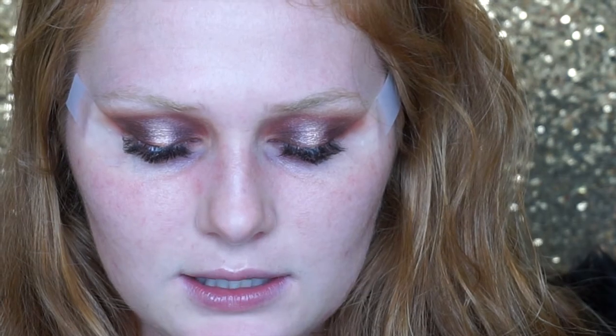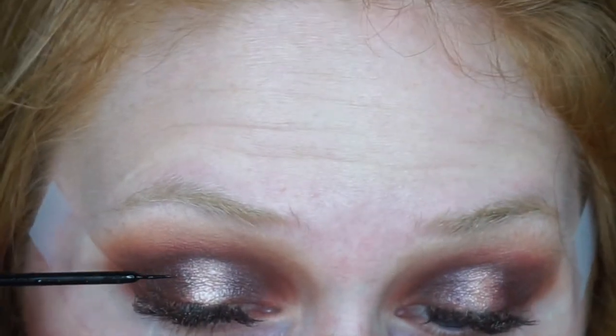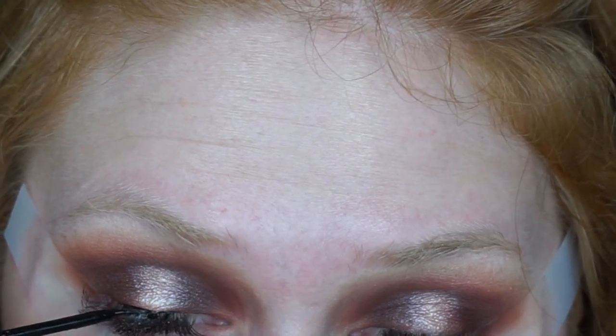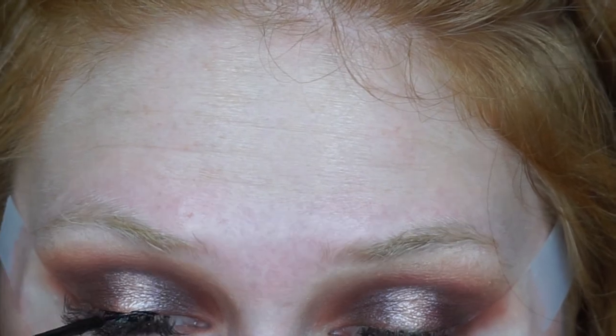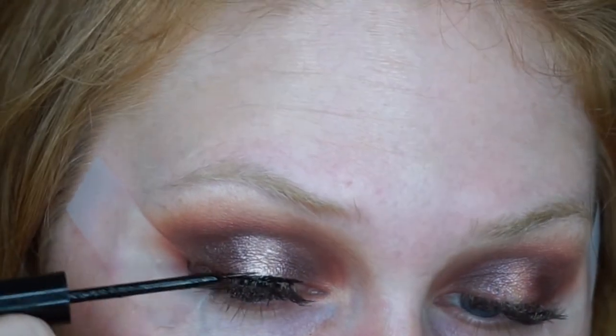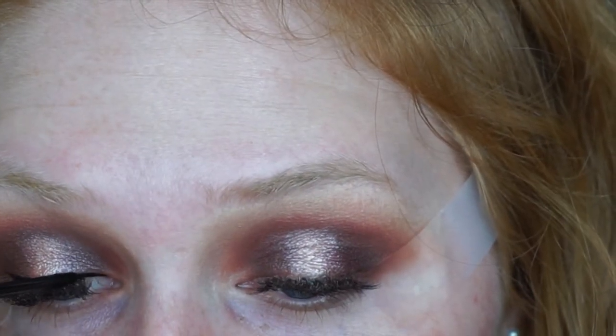I'm going to be using the NYX Liquid Black Liner and let's wing it out. That was insanely difficult — I'm literally one of those people who draws the curve, connects it down, and fills it in with no issue — but these eyelash extensions are testing my eyeliner skills.